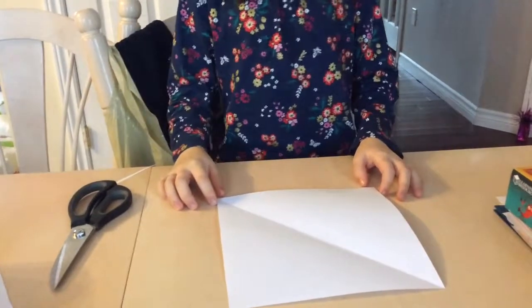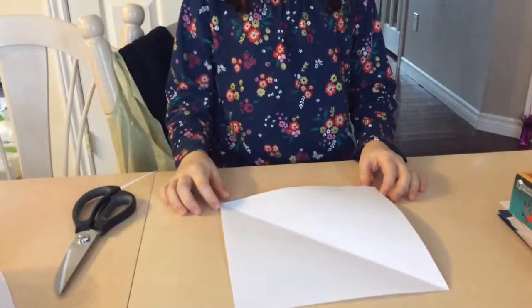Hey guys, it's LJ EDIY here and today we'll be making paper butterflies.